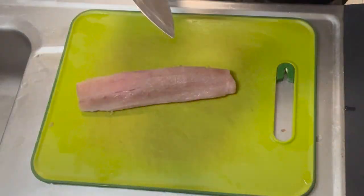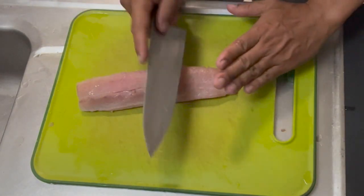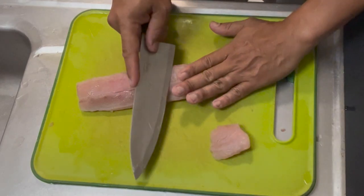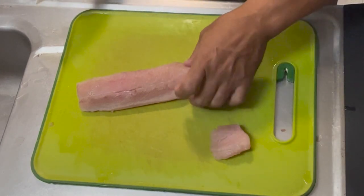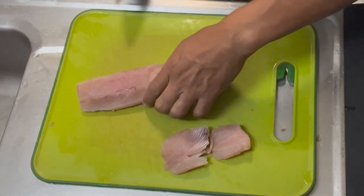We've got beautiful mahi fillets right here. Because these are kind of small, I'm gonna cut them on a bias — nice little angle cuts like this — so that way they're cooked nice and evenly. And it'd be perfect, my friends.